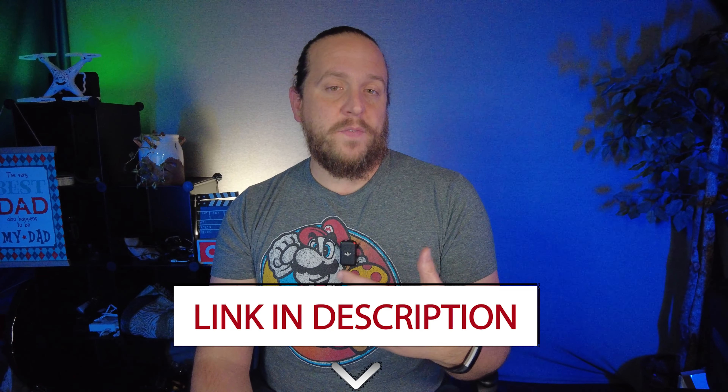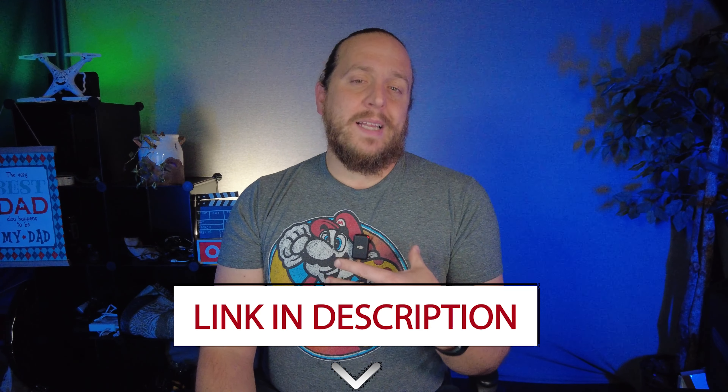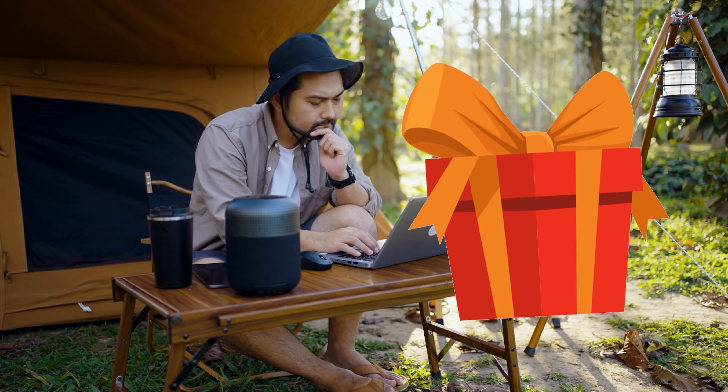I do have an affiliate link in the description where you can get one of your own — using my links helps the channel out a ton. Shortly before making this video, this power station had a price drop. At the time of recording I said $220, but as of editing it's now $199 via my Amazon affiliate link — so less than $200, which is even better. It might be a good time to grab one, maybe even as a Christmas gift for the hiker or camper in your life.